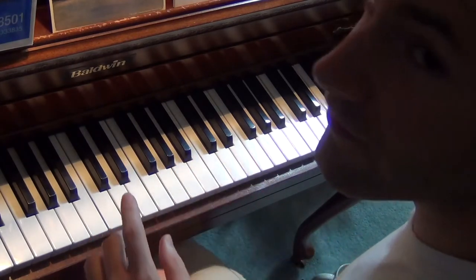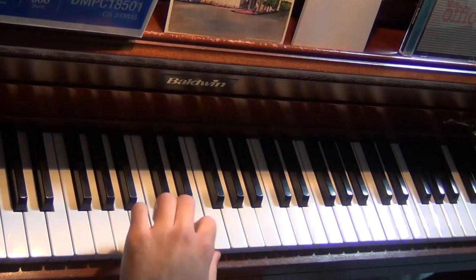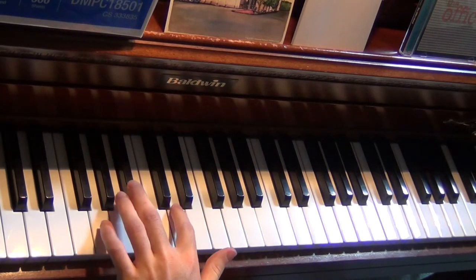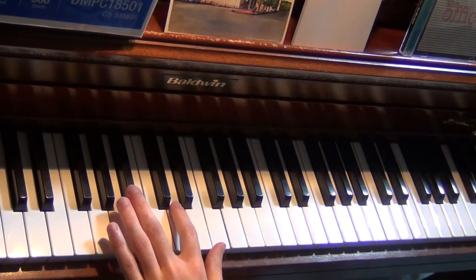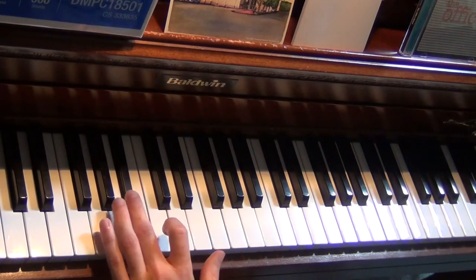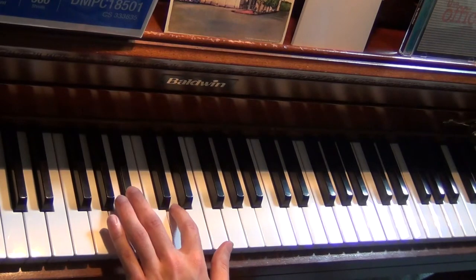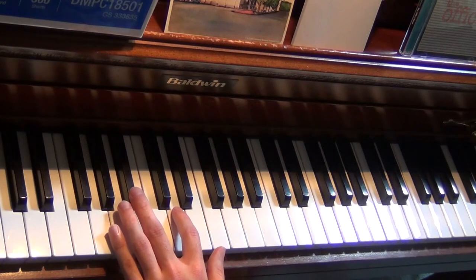So now let's take a look at the left hand. Tutorial for the left hand — also very easy. The left hand doesn't repeat as much though; it moves around a bit more. So here's the first part: it's really just a B-flat major chord. We have B-flat, D, and F.